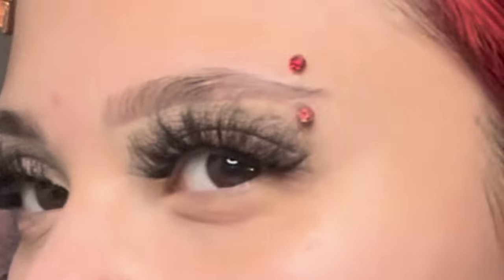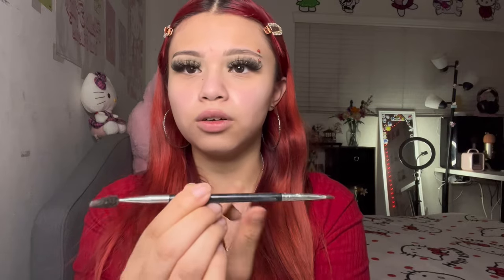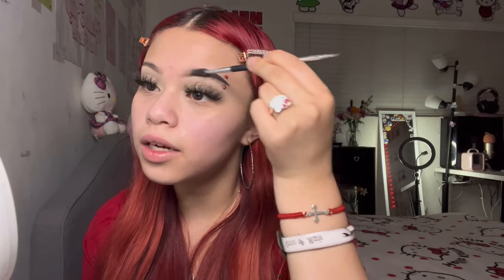We are not letting these eyebrows look non-existent. I'm gonna go in with my Anastasia Dip Brow in the shade dark brown. This is the Anastasia brow brush. I go in on the bottom part of the brow, then on top midway, and I kind of just shape the rest of my brow. Once I get to the front I bring it out, then blend it towards the middle, and I go ahead and do that with the other eyebrow. I'm all done with both sides.